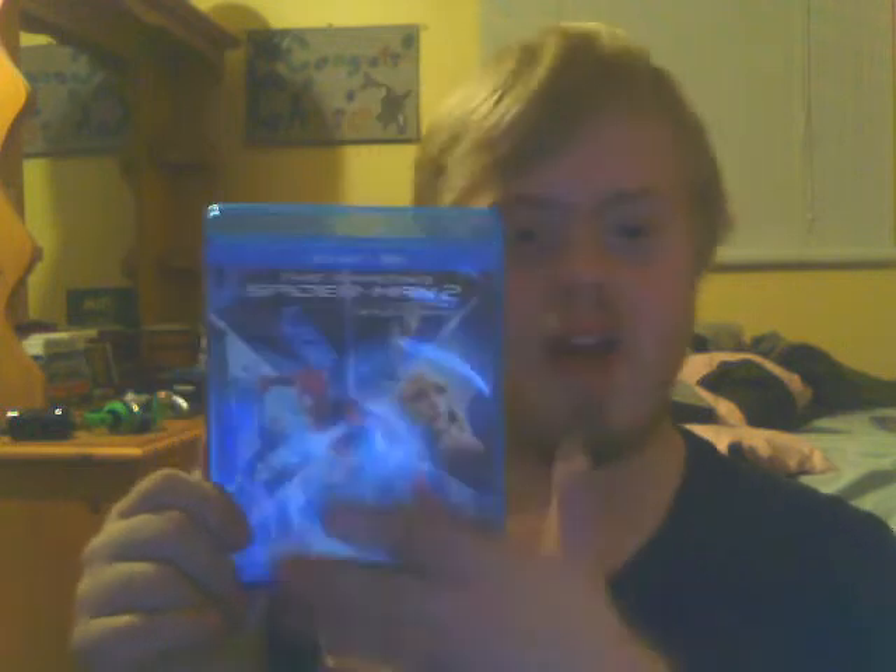The case looks really nice — exactly the same as the slip case, but not quite as reflective and embossed. The cover looks really nice overall, a beautiful looking cover, and the same goes for the back.